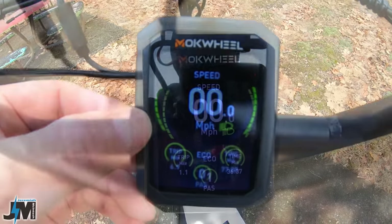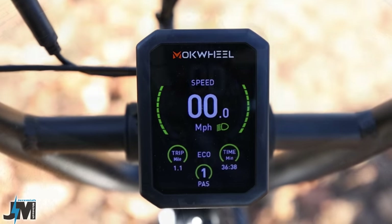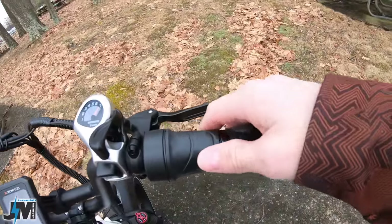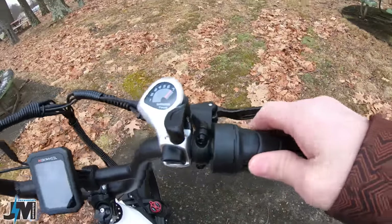In the center here you have a nice color display. On this display you can see green bars on the outside that represent your battery level meter. You can go through pedal assist levels one through five. You can change this bike to have either three levels of assist or five levels, but you cannot adjust the strength of each individual level. You can adjust the start strength, which is really nice for newer riders — I'll show that later in the video.